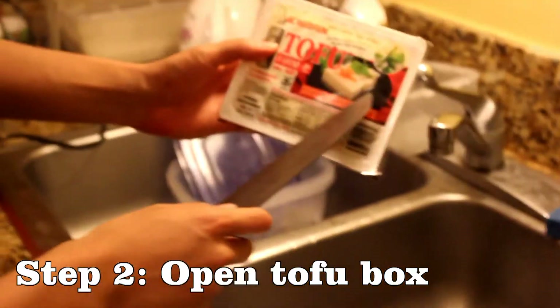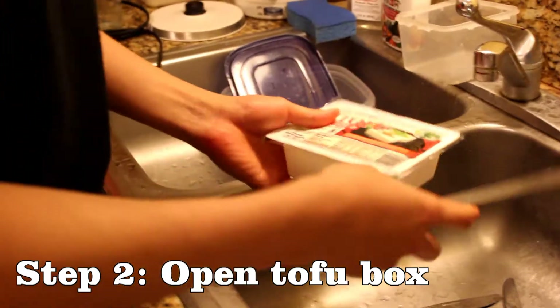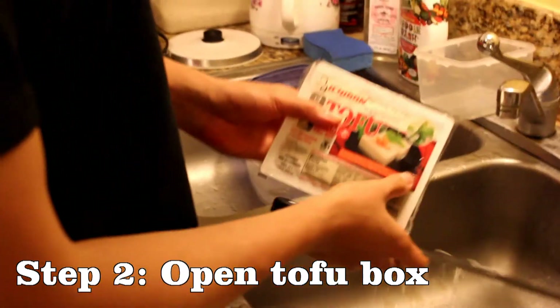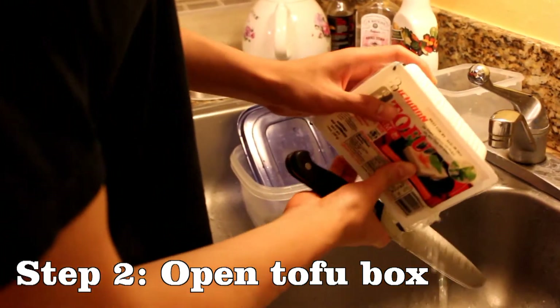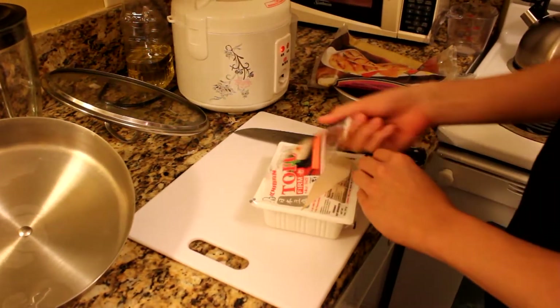So we slice through the translucent packaging. We can see where the tofu is, and slice all inside. There's a lot of liquid, so be careful when you open it. We'll just drain the water. Now that the tofu is dry, we release it to the world.